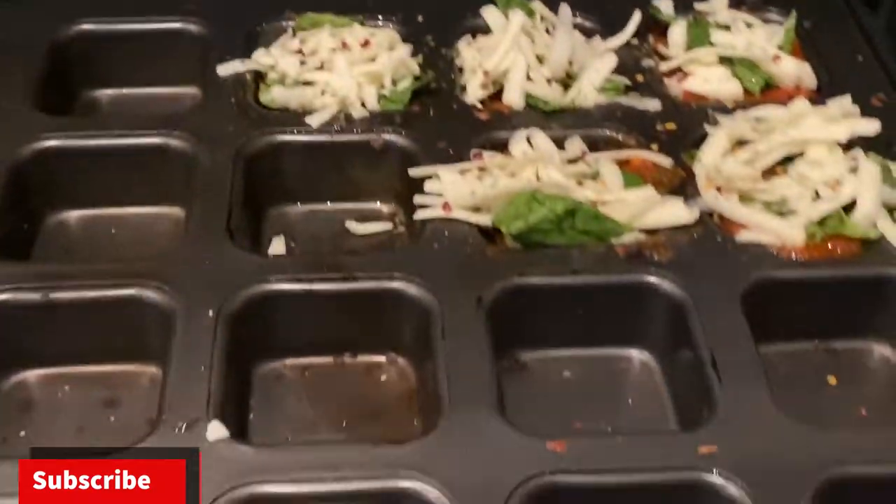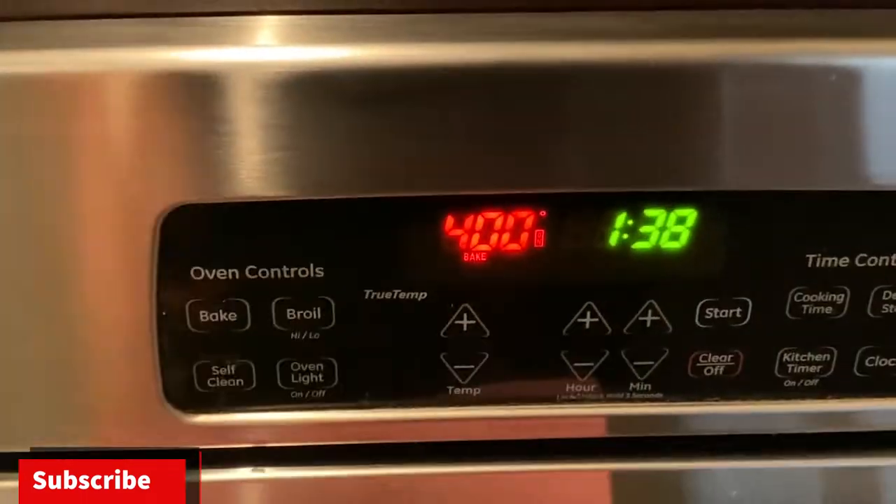Now that we've added our toppings to our cauliflower pizza, we want to set it back in the oven at 400 degrees for another 10 minutes.